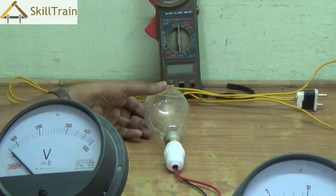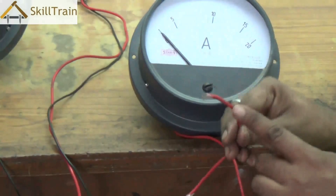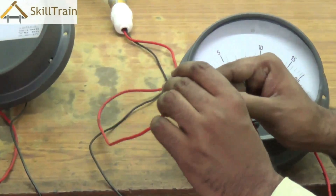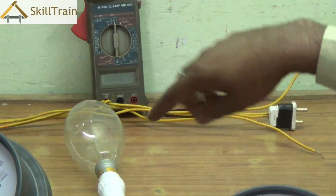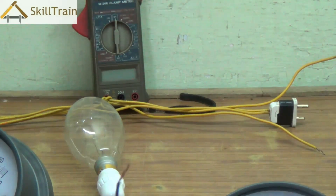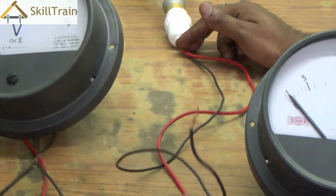The connections are like this: on one end, we take one lead of the amperemeter and connect it to either the phase or the neutral. Take the other lead of the amperemeter and connect it to the phase of resistance R1. So lead 1 of the amperemeter goes to the mains, and lead 2 of the amperemeter is connected to lead 1 of R1.